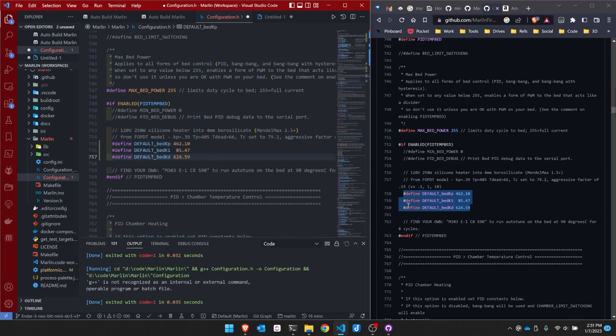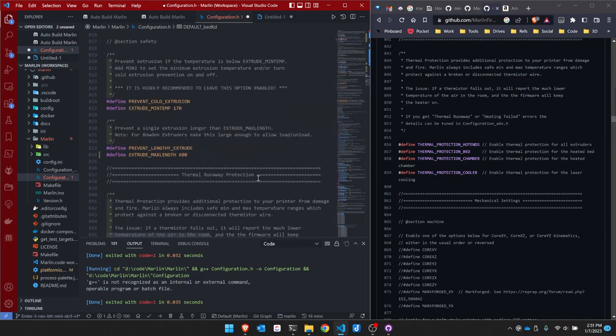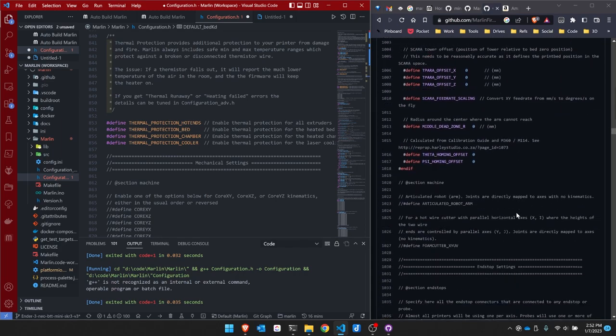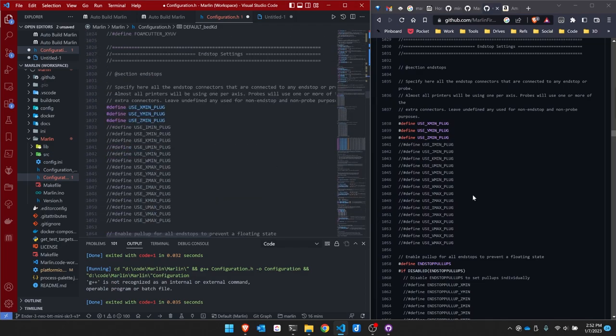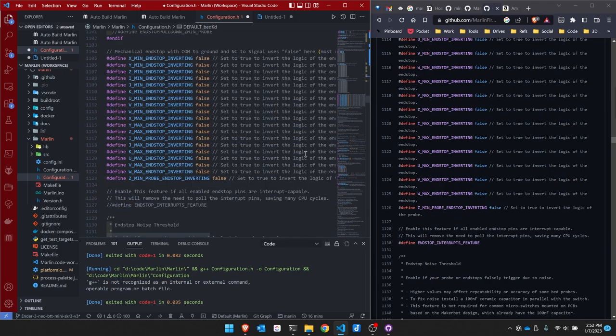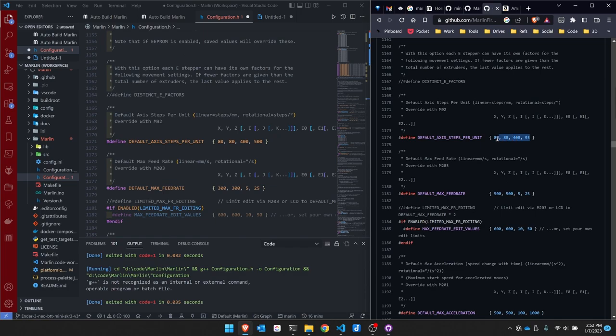I copy the PID values over into my copy from the Ender 3 V2, and also the PID values for the bed. The user will still need to do PID tuning. Checking thermal protection — they're using all the defaults. The sample configuration is using a CR touch, so I shouldn't have to look anything up. All end stop values are false, and I enable the end stop interrupts feature.